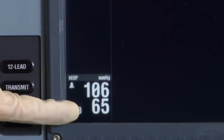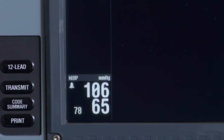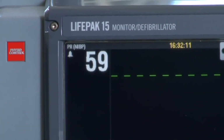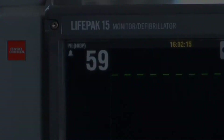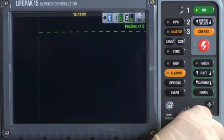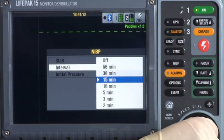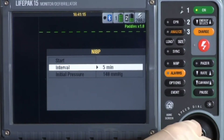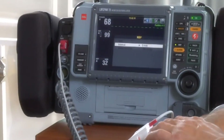Here's where systolic, diastolic, and mean arterial pressures are displayed. If ECG or SPO2 is not active, the 15 will show the pulse rate from the NIBP. For a recurring BP, select the NIBP area, select Interval, and choose how many minutes you want between measurements. Select Start or press NIBP, and the LifePak 15 will take a blood pressure at those intervals.